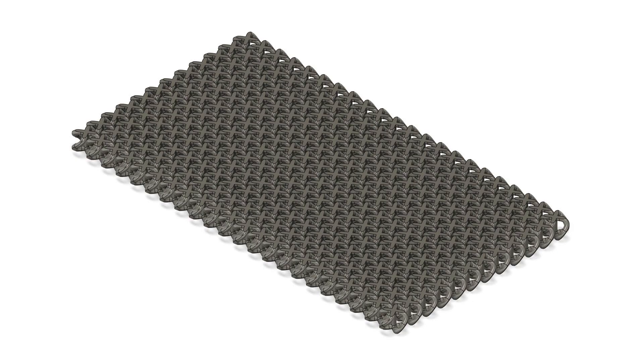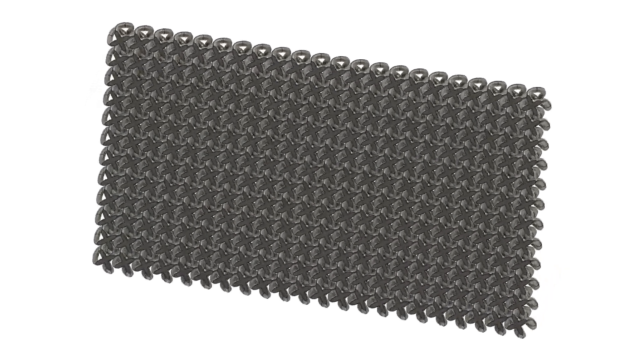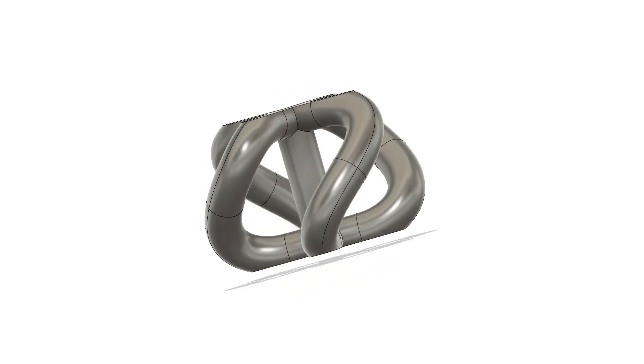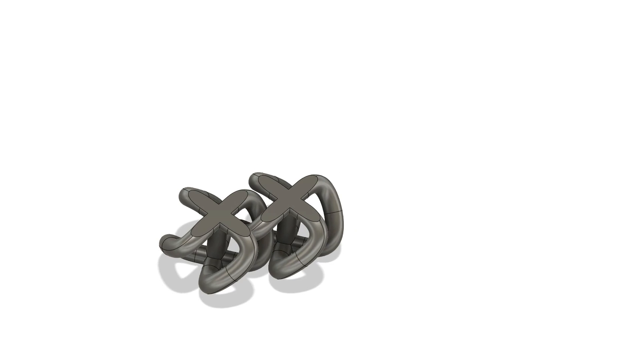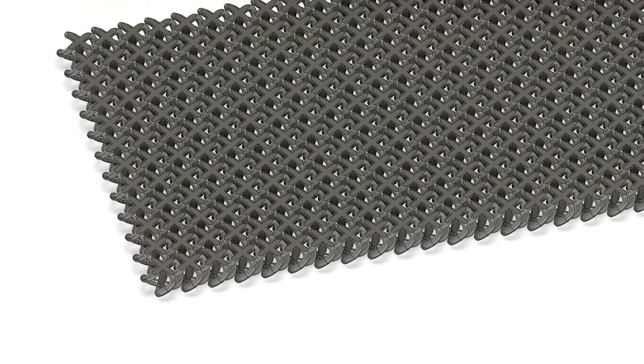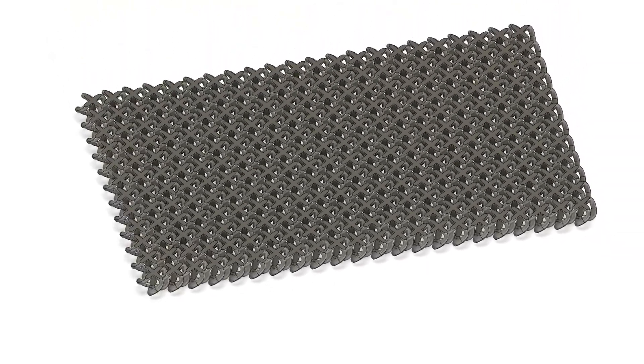Let's go back to this 3D printed chainmail. It's an example of a functional assembly — printed as a single sheet on the build platform of a Carbon M2 3D printer. The design is built around a single link that has four different loops which can go around their counterpart loops on adjacent links. This single link design is patterned outward to cover the entire build platform. The printer's preparation software then slices it into a sequence of layers that are cured one by one.